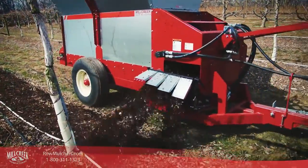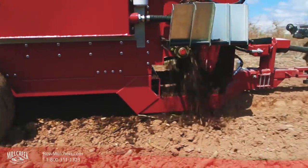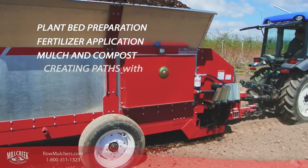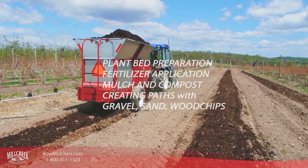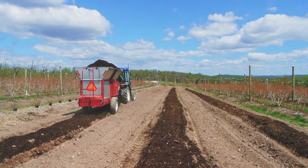Yet there are times when what you need is a machine that can do drop spreading at a controllable rate. Drop spreaders are perfect for plant bed preparation, laying down fertilizer, mulch, and compost, for creating a cover over newly established row plants, or even for creating a path by laying down wood chips, gravel, or other particulates.